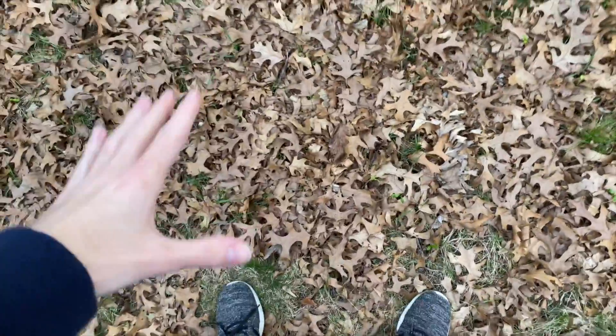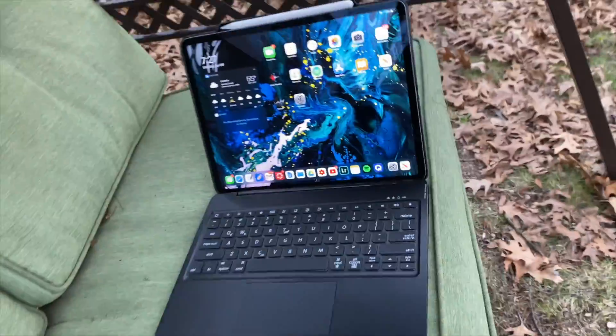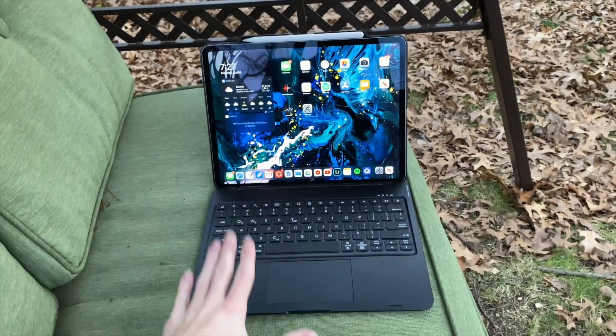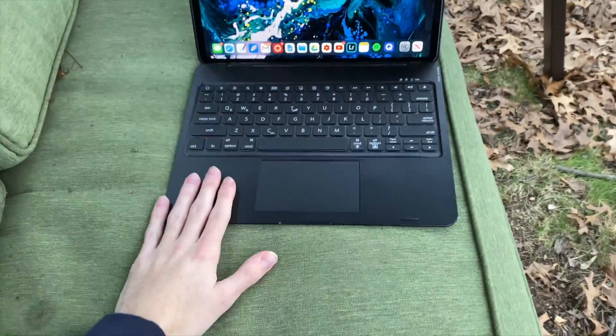The birds are still chirping, and here's this sea of leaves - a direct result of me prioritizing fall content over yard work. Anyway, we have this iPad case here on the swing that is just majestically swaying back and forth. I'm not even going to say what brand this is because I don't want to give them a bad rep - I'm sure they make other great products, but this just isn't one of them.